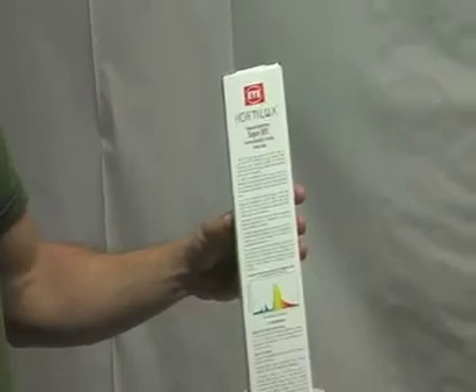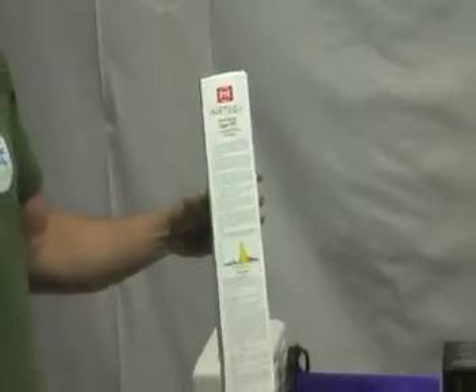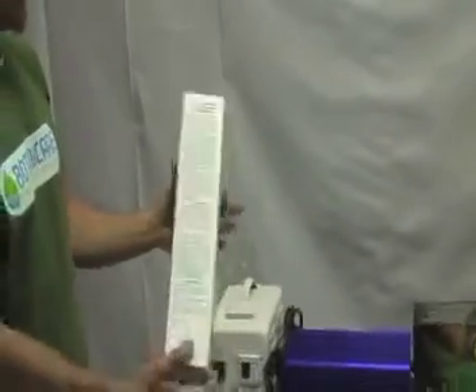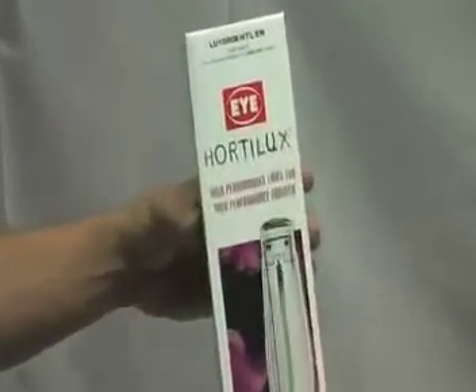When it comes to bulb upgrades, there are a number of different upgrades — do your research. But typically the money is well spent when it comes to the Hortilux. The Hortilux has the highest output of lumens, has a corrected spectrum for plants, and tends to be a good all-around bulb that performs well both in the vegetative state and in the flowering state.